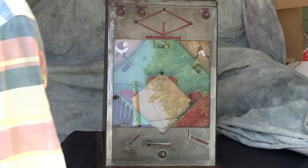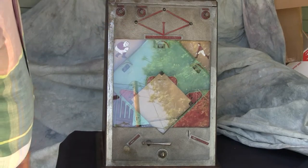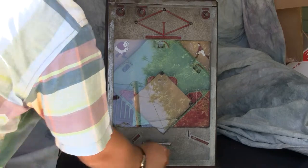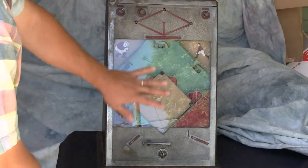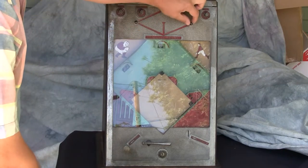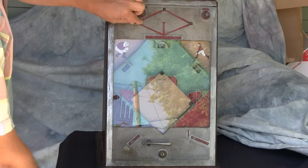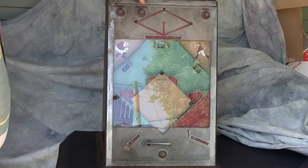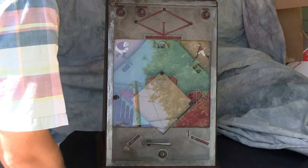Here's the 1930s Star Miniature Baseball Game made by the Star Novelty Company. The little baseball players that you pull out as you get runners on first, second, and third are in great shape. The knobs to manually update where you're at in the game are also in good operating condition.